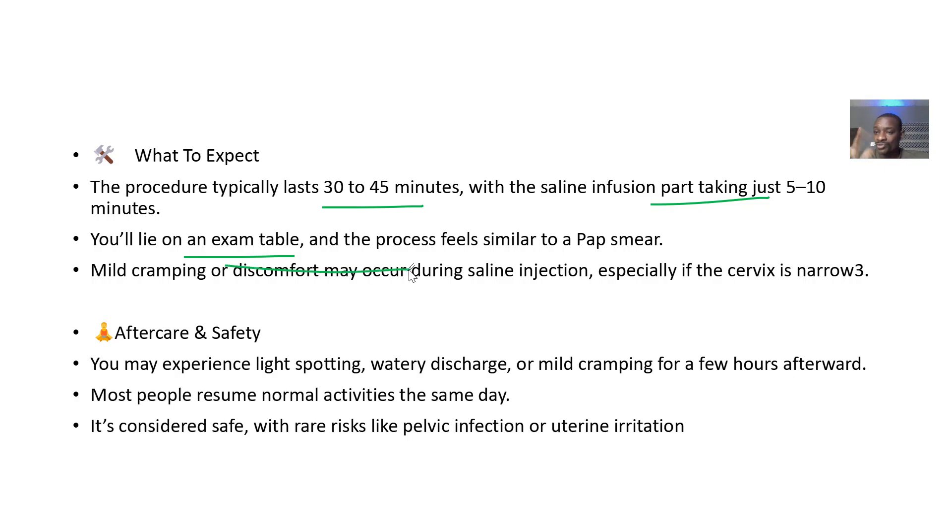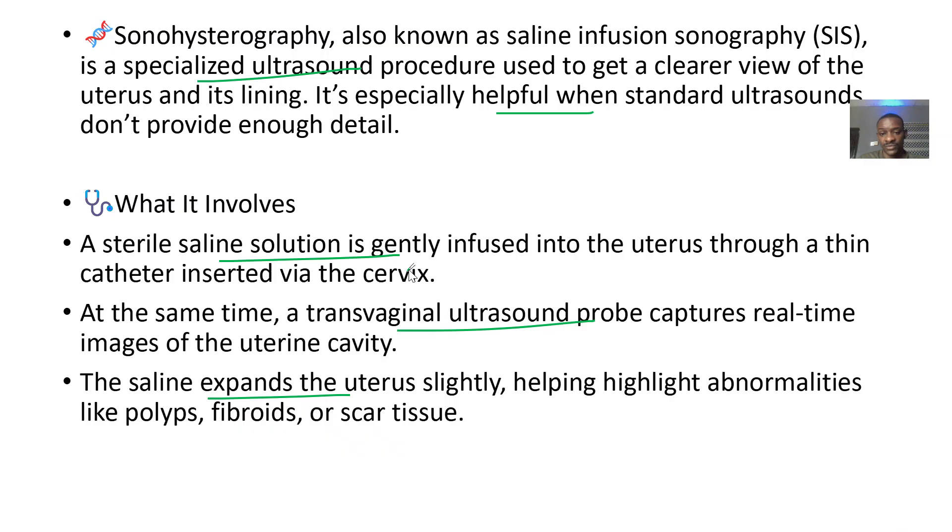For aftercare and safety: you may experience a little bleeding, some discharge, or mild cramping for a few hours. Most people resume normal activities the same day. It is a very safe procedure.